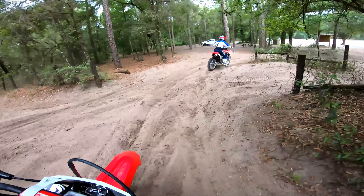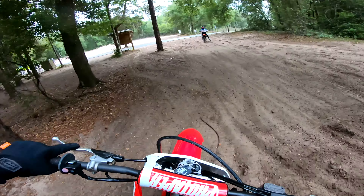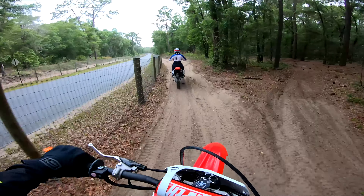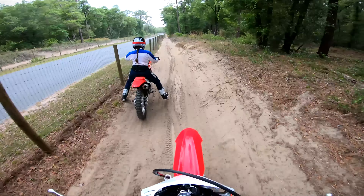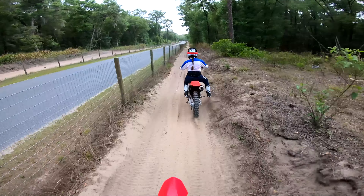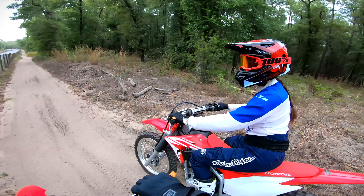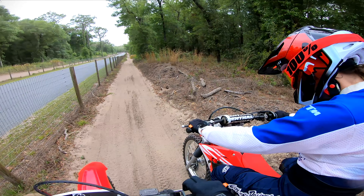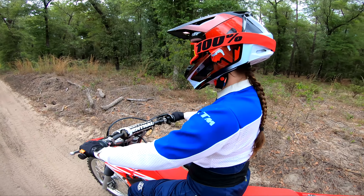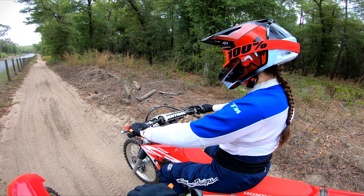Deep, deep sugar sand — it's like driving on ice! Stand up! Your bike is digging into the sand when you don't stand up — you're putting all your weight on the back of the tire. You need to center your weight when you're standing up.